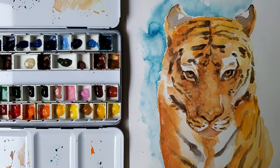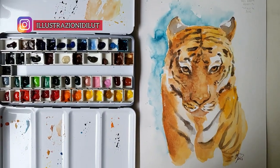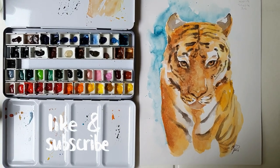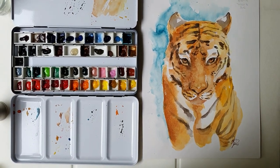So you see that you don't need expensive paper to make a decent painting. Hug me on Instagram and show me your tiger on pulp paper. If you enjoyed this video, leave a like and subscribe to the channel to help me show it to more art enthusiasts — and I'll see you in the next one, bye!